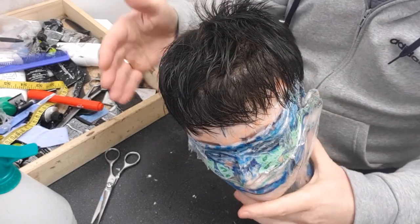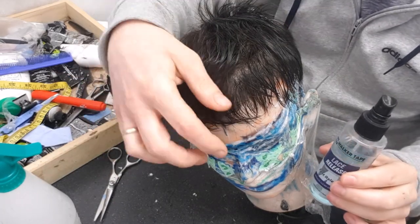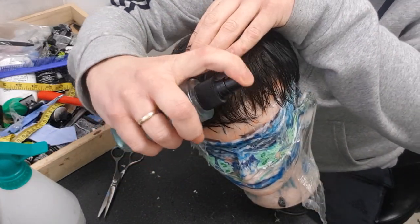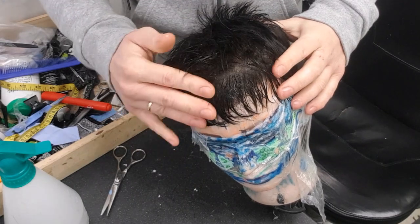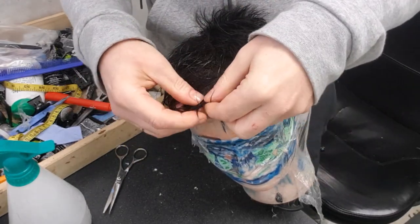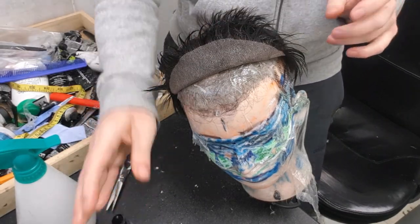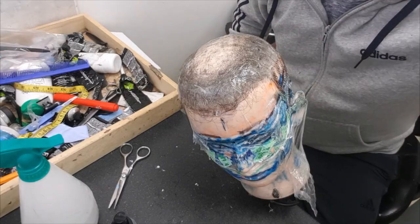First off, removal. The hair system is attached — I've just got this on with tapes at the moment, but you're going to need a product called lace release. Some people at the end of the month can just peel the system off easily, but those with dry scalp tend to have better bonds so it can hurt a bit. Simply spray the lace release through the lace base at the front, give it a few seconds to absorb through the lace onto the bond — it's alcohol-based and disables the bond. Then gently peel the system off, leaving the tapes on your head, spraying all the way around the perimeter. It works with glue as well.